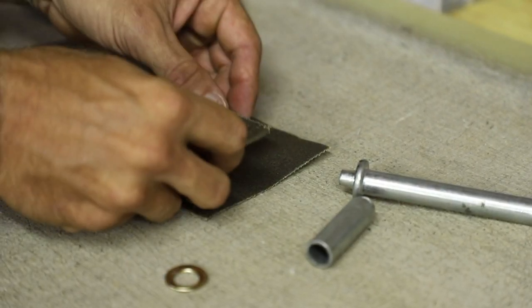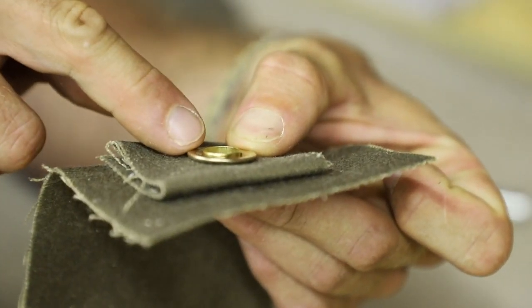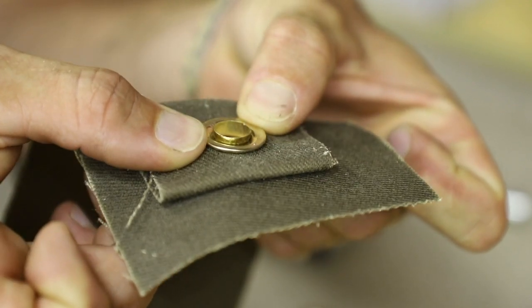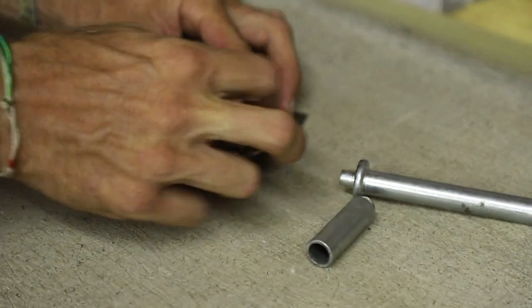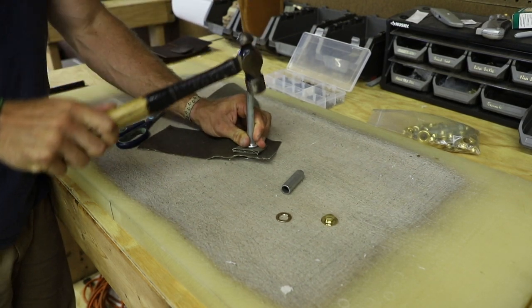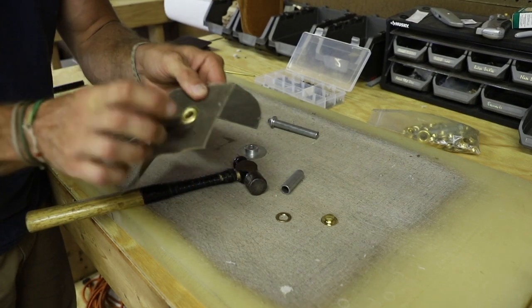Now my top hat is in place. I'm going to put my three extra layers over that and top it off with the top piece. At this point you can see there's very little metal — there's still some there, but there's not a lot that I have to roll over. We're going to place our anvil down, place the top hat portion — which we consider the bottom — over that anvil, take our setting tool, place that on the top, and then hammer this down. You can hear the change in tone — first a higher pitch, then finally solid, and that is when our grommet is set into place.